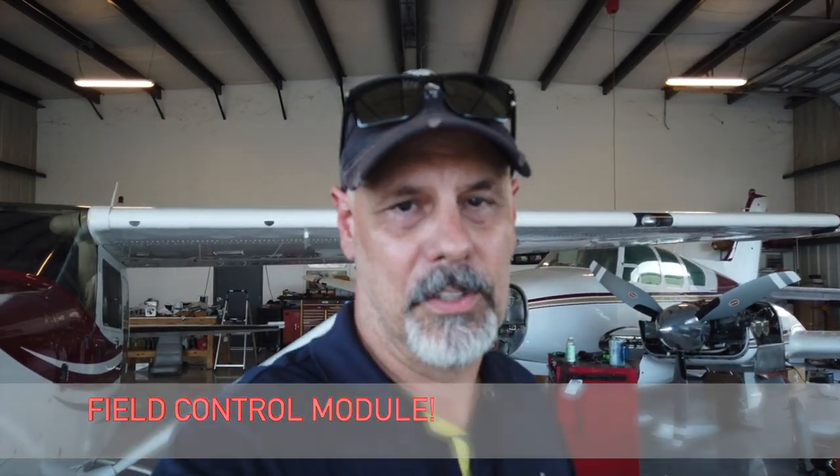Here we are at Airworks. My good buddy Jonathan runs over here. If you need Cirrus work — Airworks, Sanford, KSFB, Southeast Ramp. These guys have been working on a flight school fleet of Cirrus aircraft, so they know what they're doing. In fact, they figured out my field control module before they even pulled it apart. So thumbs up there. We're going to do an oil change, and it'll be my first on a Cirrus. Jonathan's going to help me out.